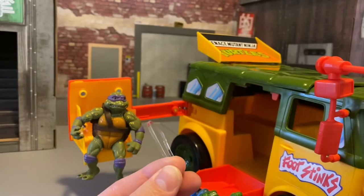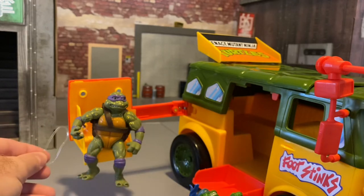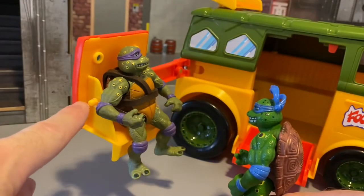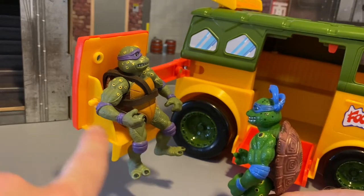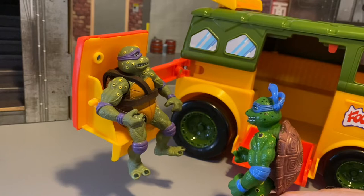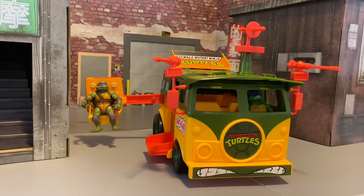You get two of these little guys, and if you hook it under his leg there's a little post on the side you can hook it to to hold him in place. You can see the little peg sticking off — you just loop it under his leg and then around there and then he can take a little ride without falling out. So here we've got Leonardo driving and Donatello hanging out blasting some foot soldiers on the side.